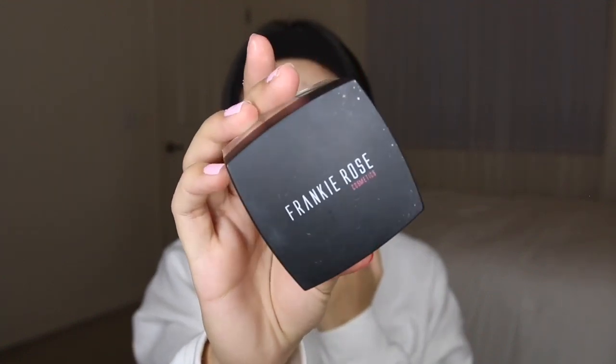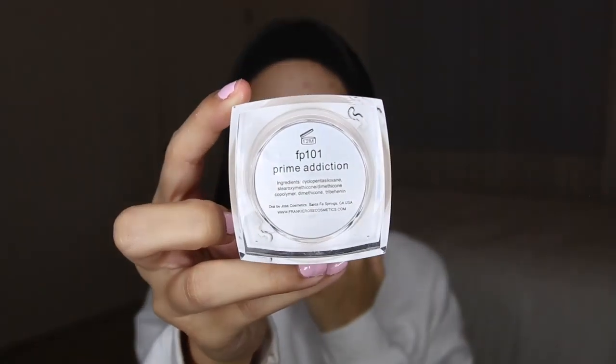I'm actually going to prime before I do my brows, just so I have a base for my concealer when I go and conceal them. I'm going to use the Frankie Rose Prime Addiction primer — this is what it looks like. I used this in my first video. I do like this primer; it looks really good on my skin, and paired with the Frankie Rose matte foundation it looks so good.